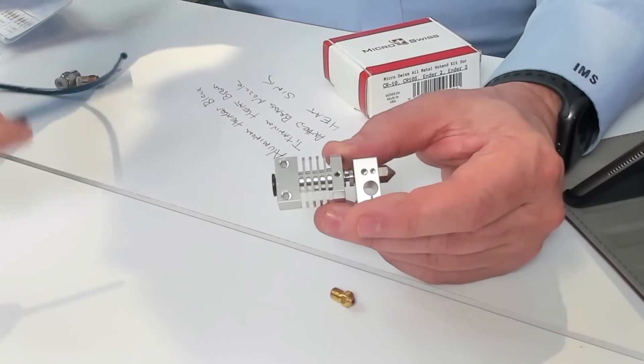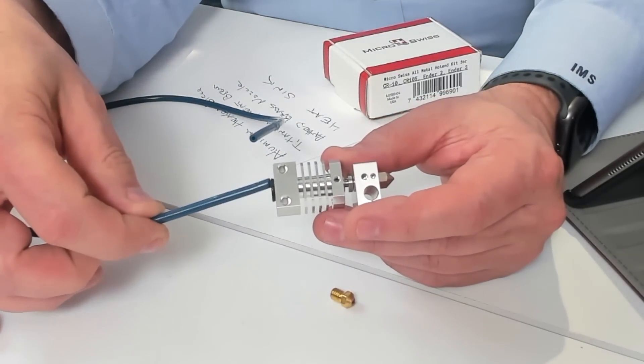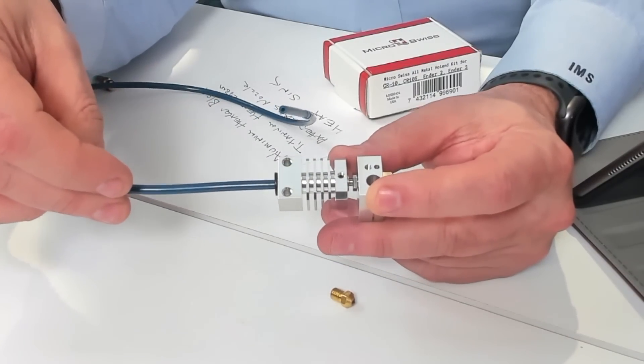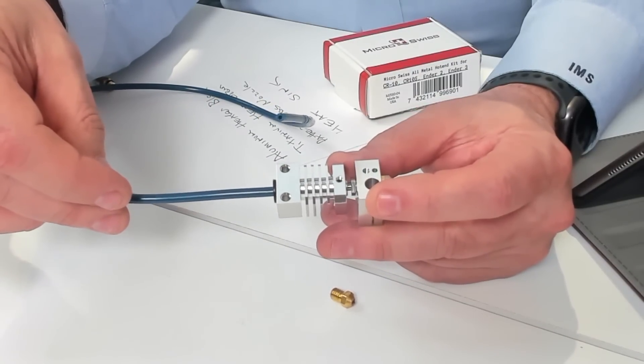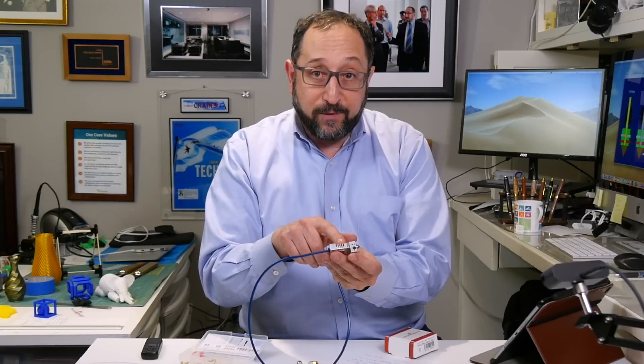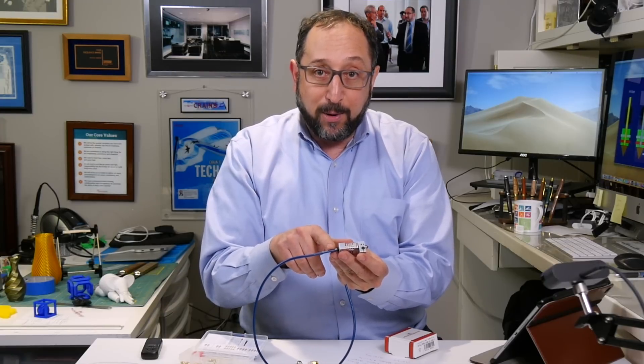The reason we want to dissipate that heat is we don't want it reaching our Bowden tube, because if we end up with melted plastic in our Bowden tube, our printer will jam. So just to review, the components are: the nozzle, the heat block, the heat break, the heat sink with fins, and then our Bowden tube.